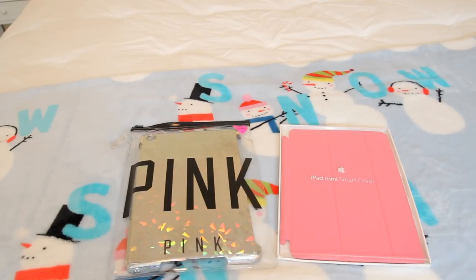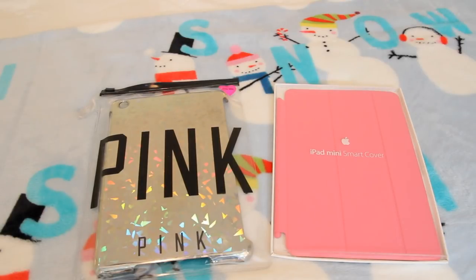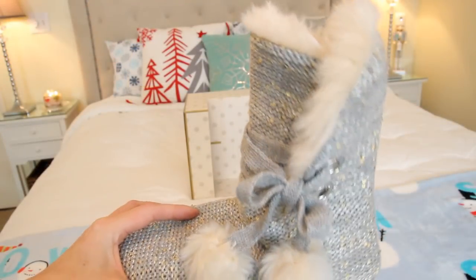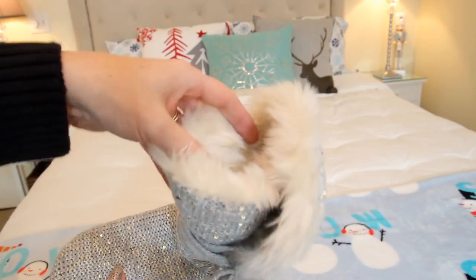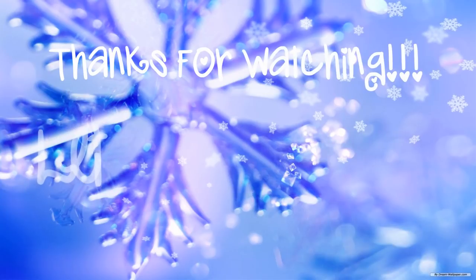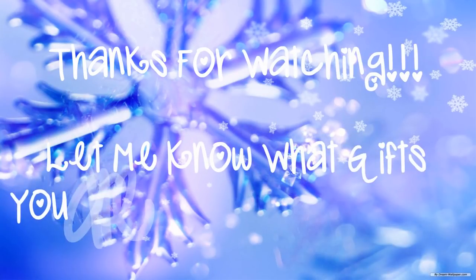For someone that has an iPad or iPad Mini, I think a good gift would be a case. The one on the left is from Victoria's Secret Pink and the one on the right is just from Apple. I found the one on the right at Meijer on clearance for only $7 — normally $30 or $35 — so I thought that was an amazing deal. And for my last idea, slippers for girls or women. I love getting a new pair of slippers every year for Christmas. I found these super pretty ones at Target and they're nice and furry on the inside so they'll keep your feet nice and warm.